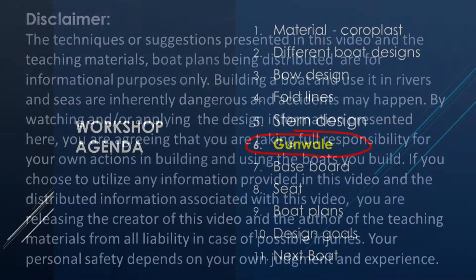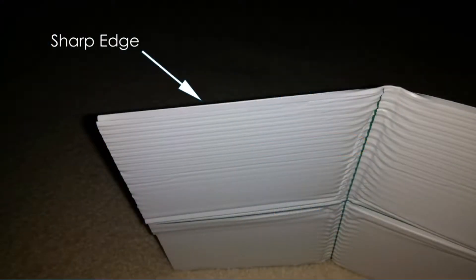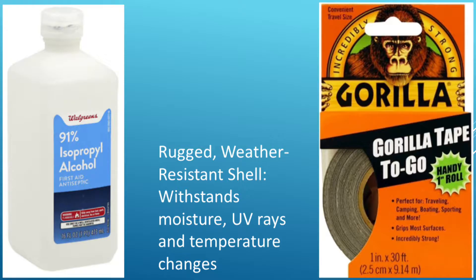Today we are going to talk about the gunnel of the boat. The edge of the boat is made of Coroplast and it is sharp, so we have to cover it up with some kind of material. One option is to use tape. In this case I tried to use Gorilla tape to cover up the sharp edges.